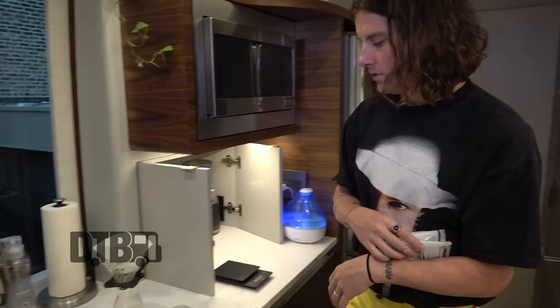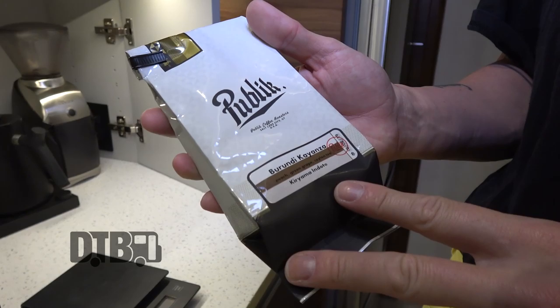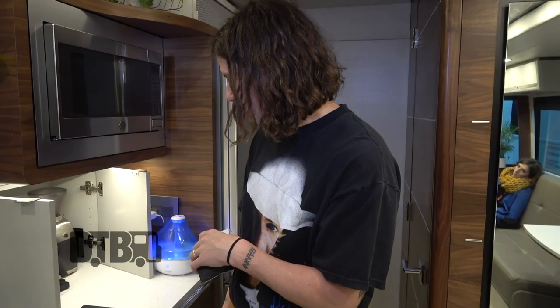For some shows, the venues can be kind of out of town, so it's kind of hard to get into town to get coffee. We like to be able to make the coffee that we want right here. This is Public, one of our favorite coffee shops in Salt Lake City — we got it a couple weeks ago — and I'm gonna make some coffee in Chicago right now.